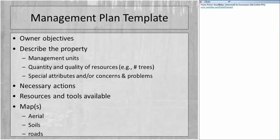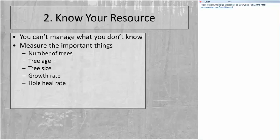The second step in this process is to know what your resource is. You can't manage something if you don't know what you have, so you have to measure the important things. Just like measuring how much money you have in your checking account is how you manage your finances, we need to measure things in the sugarbush: the number of trees, types of trees, tree age, tree size, how fast trees are growing, and how quickly tap holes heal.